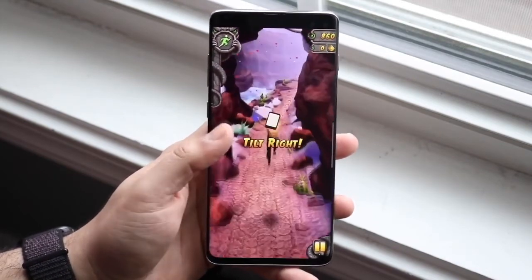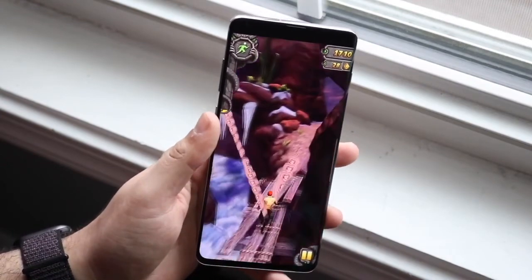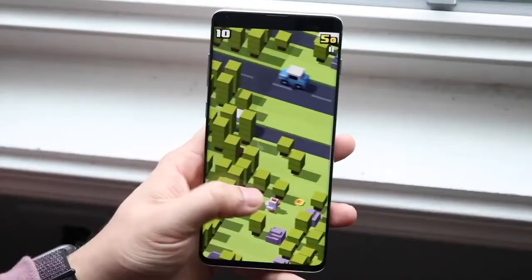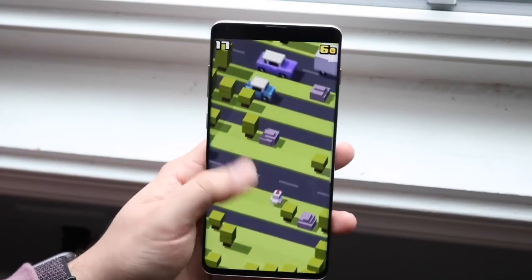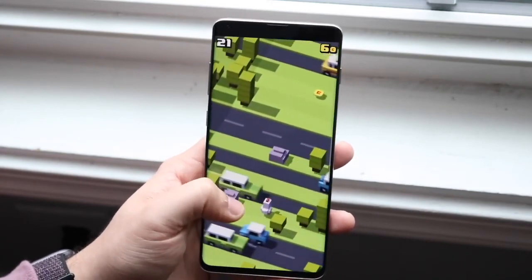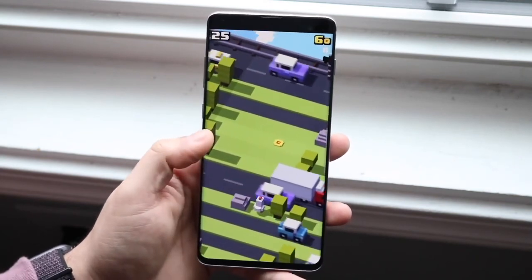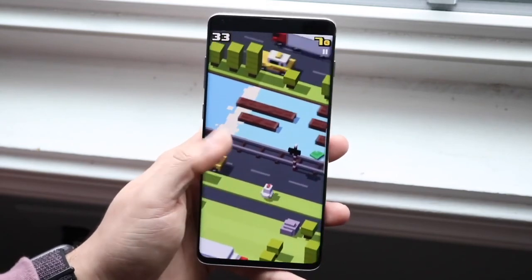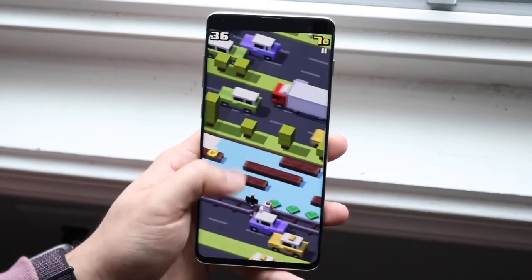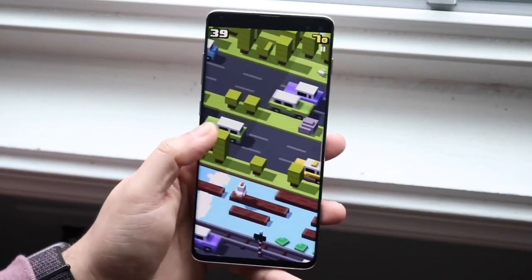If you want to pick up the S10 Plus, links are down in the description. If you have any questions, let me know in the comments. Hit the like button, and definitely hit that subscribe button — every subscriber means a lot. Check out my Twitter, Instagram, and other channels in the description. I love every one of you — hopefully I'll catch you in the next video. Peace out.